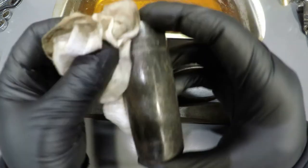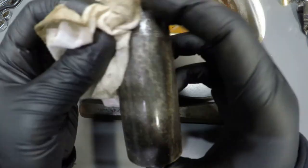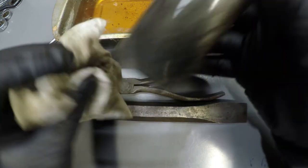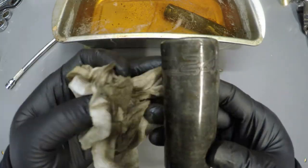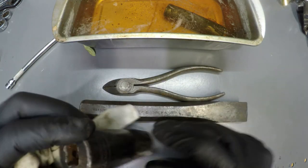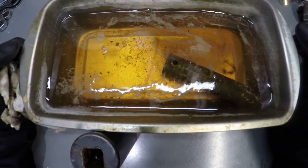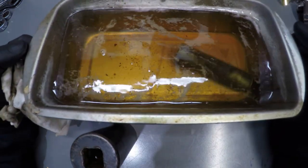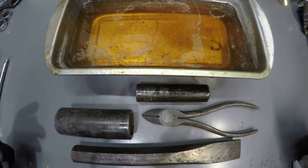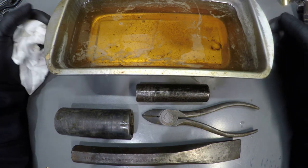Clean up the socket — before I couldn't even read the part number and the size on the socket. You can see some of the rust fell to the bottom of the solution. I would grade this a C. It's not as effective as I thought. Let me know if it worked for you guys.